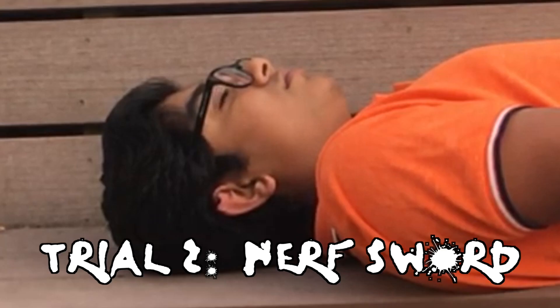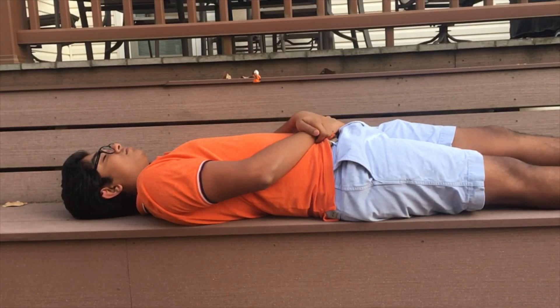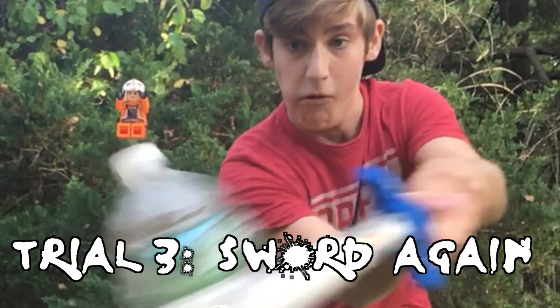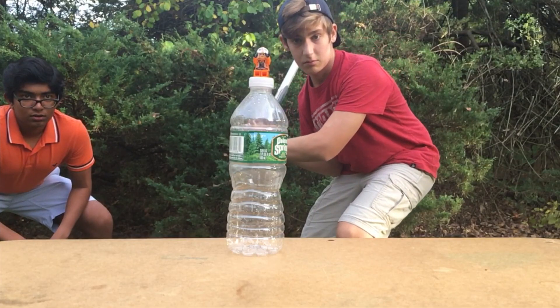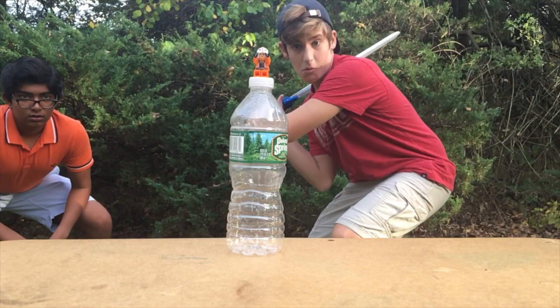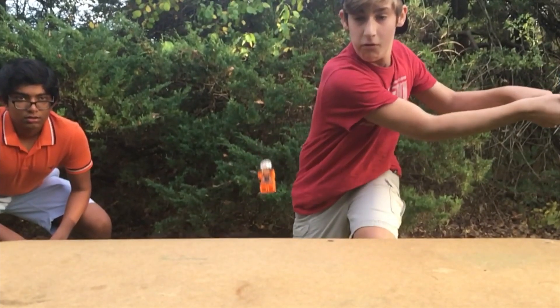Inertia says that an object at rest will remain at rest until acted upon by an external force, like a dart. Here we see that the bottle ceases to rest because of the sword's force. Because an object at rest tends to stay at rest, the Lego figure stays still when the water bottle is pushed.